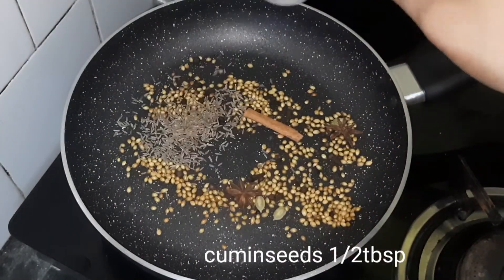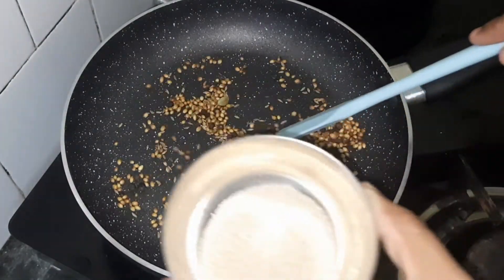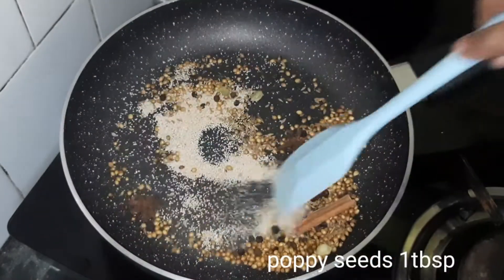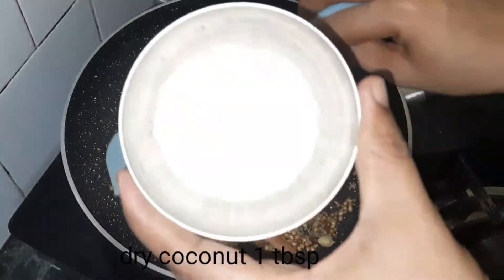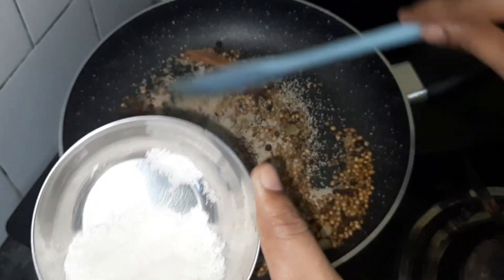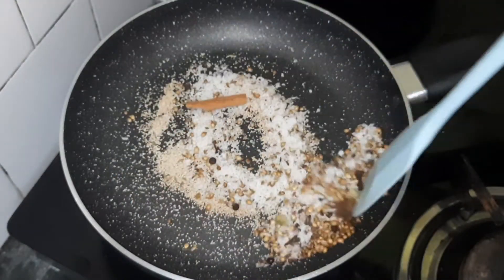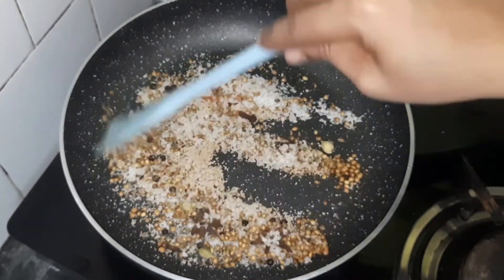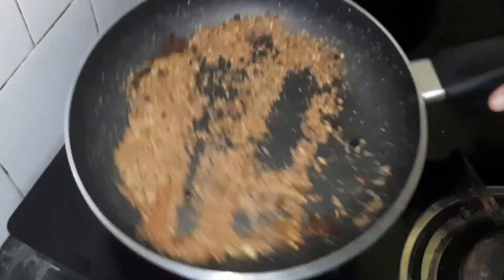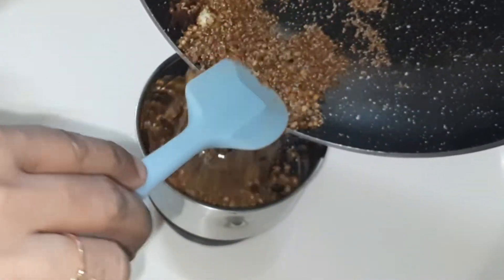I'll wash my hands. I'm going to fry this with a spoon. I'll turn the spoon. Let it cook and then put it in a bowl. Then finish mixing and mix it up.